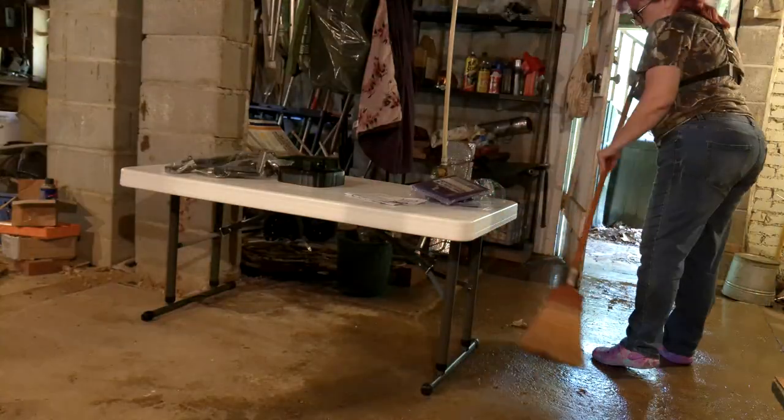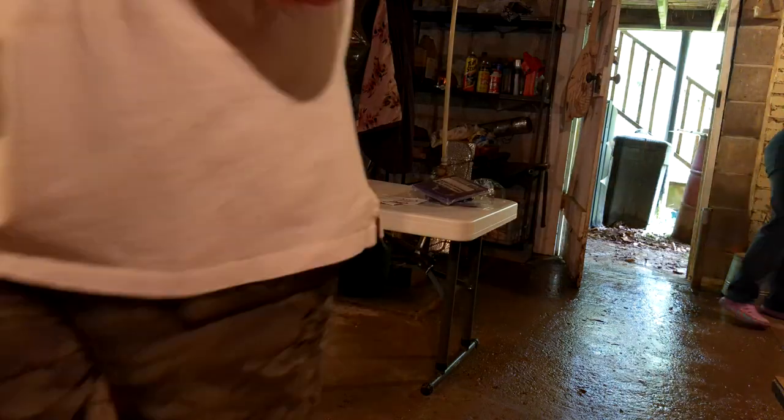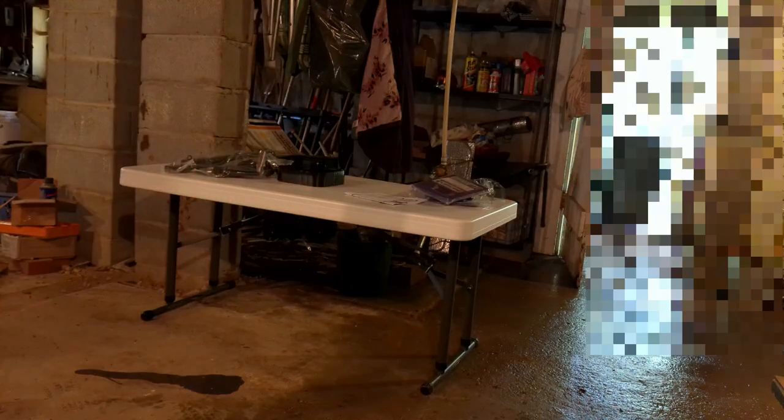Once my mother came home, she approved the table placement. I wanted a solid steel grooming table, but the quality ones start at $150. That is a little more than I wanted to spend, so I chose this steel-framed adjustable polyethylene utility table. It is rated to support up to 350 pounds, so it will do for my purposes — for only $52.